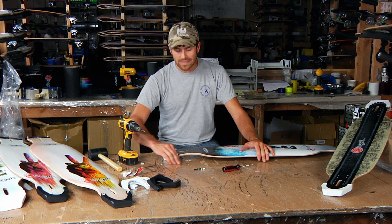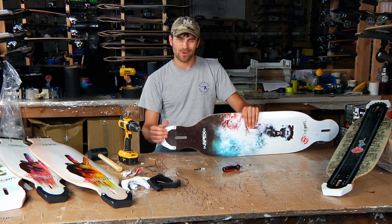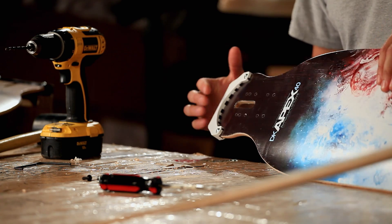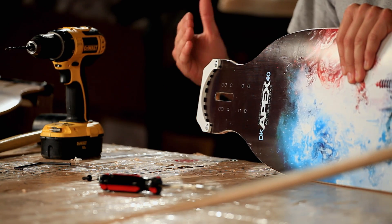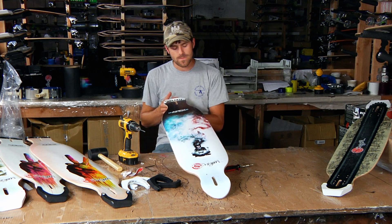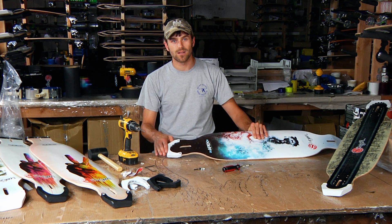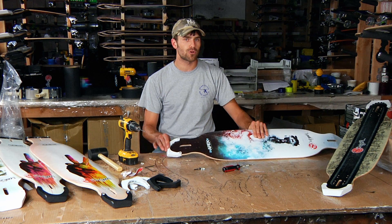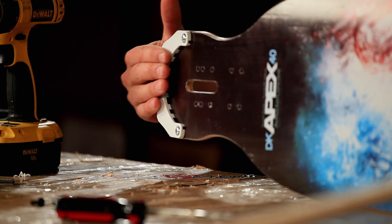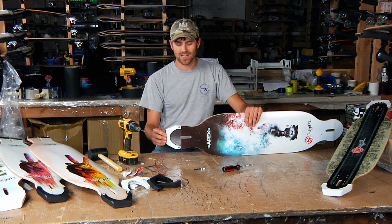The last important piece of information is when to replace them, because they will wear out. The whole goal here is that you want this inexpensive piece to wear out before your expensive deck does. As you ride, you're going to start to wear down the material off the kick. There are actually grooves inside of the kick — if you look from the end you can see them. As you wear the kick down, you're going to start to see those grooves appear on the surface of the kick. Once you start to see the grooves come out on the front part of the kick, it's time to get a new set.